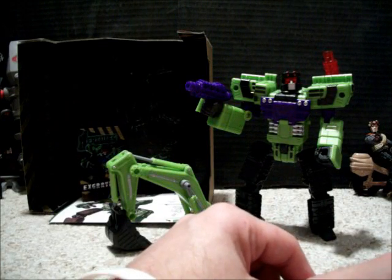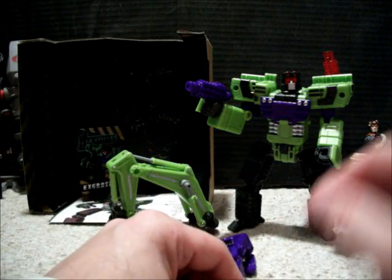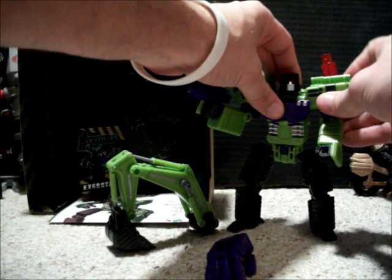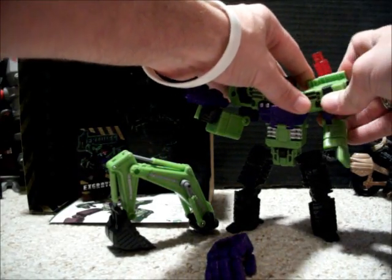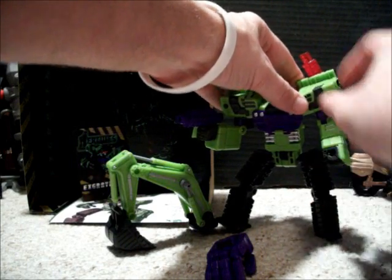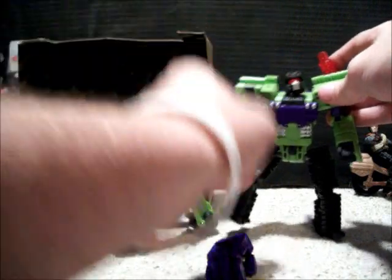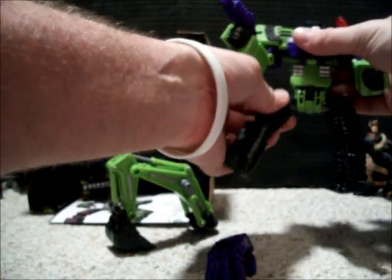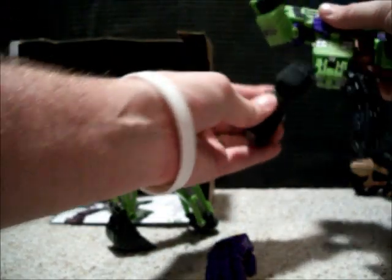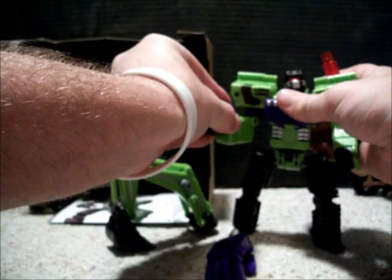I guess they had leftover plastic from the light piping. But it is just really articulated. Shoulder, swivel here, arm, hand. Head's on a total ball joint. Awesome. Hips, swivel, turn, feet. Just an incredible, incredible figure.